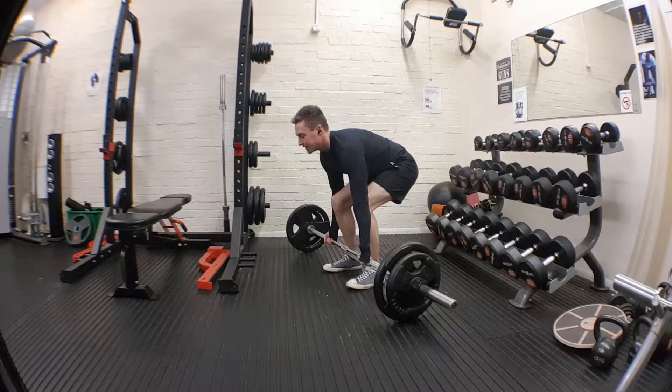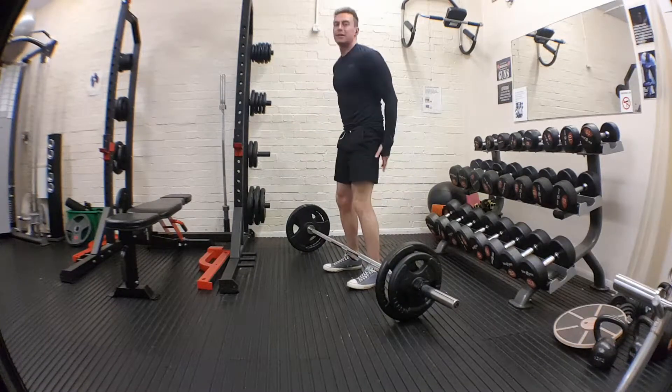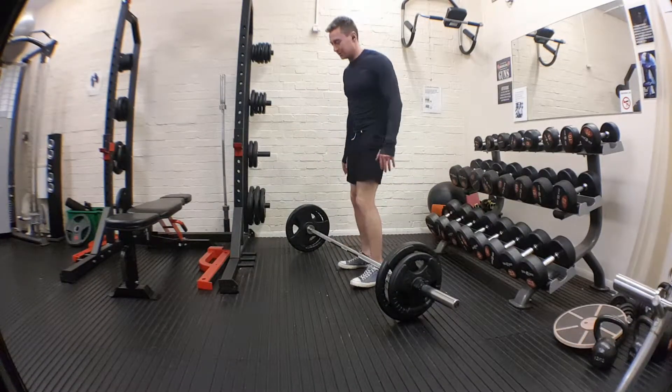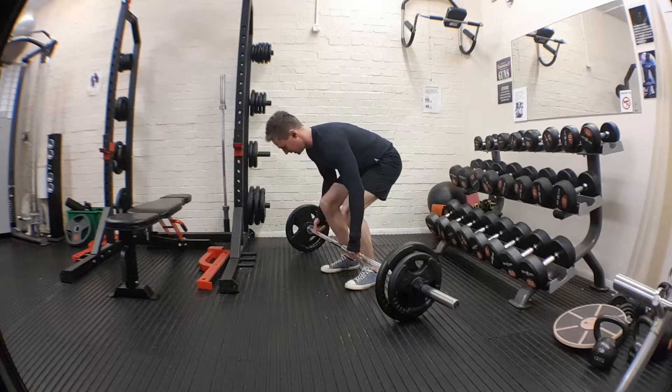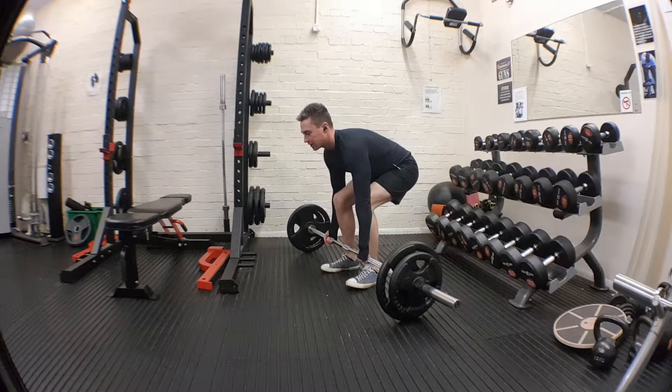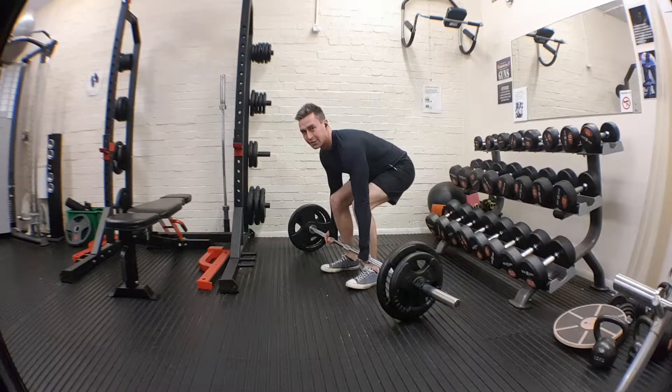All that weight is in your heels and your hamstrings, so you should feel something in the front. Knees over the bar. You're kind of falling backwards, but the bar is catching you.